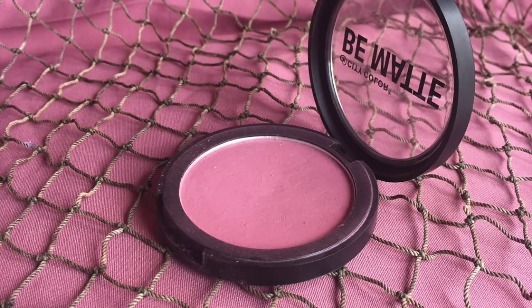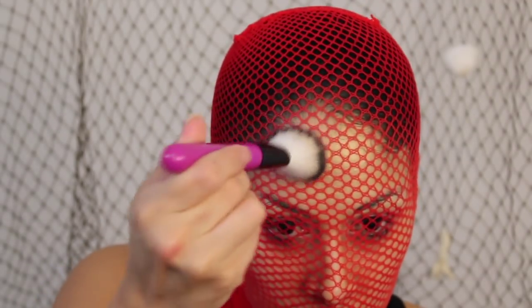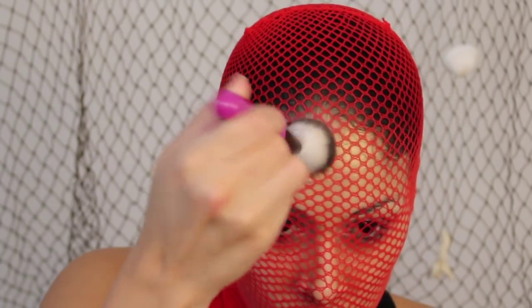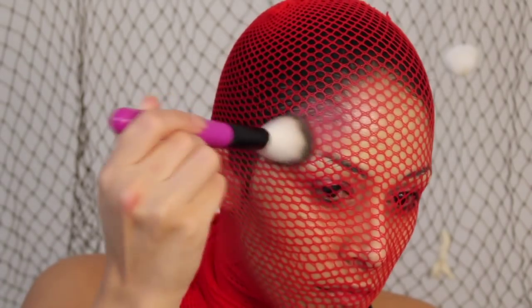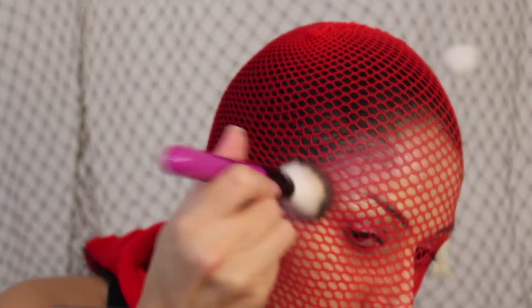Going back to that blush we used for the eyes, I'm going to take that and put it all over the yellow liquid we just applied. It's a little hard to see because of the red fishnets — it's actually really hard to see through these. I could have cut holes in them but they're my good fishnets and I didn't want to damage them.